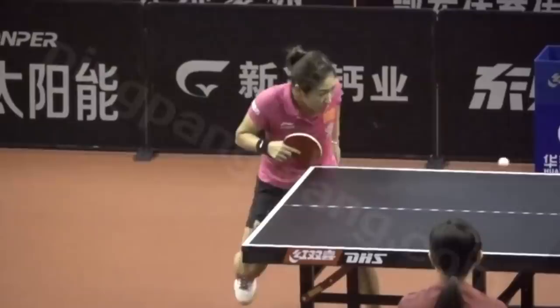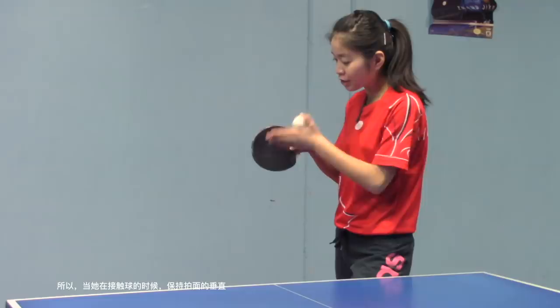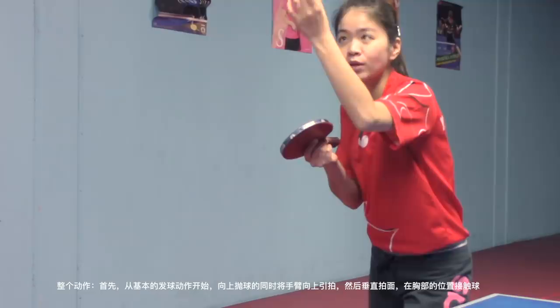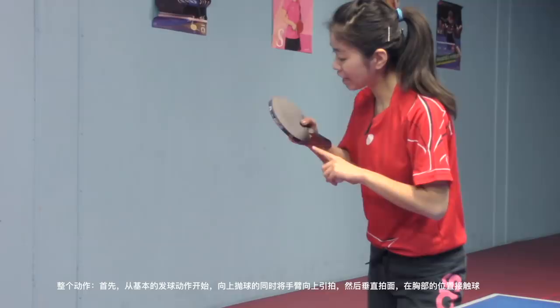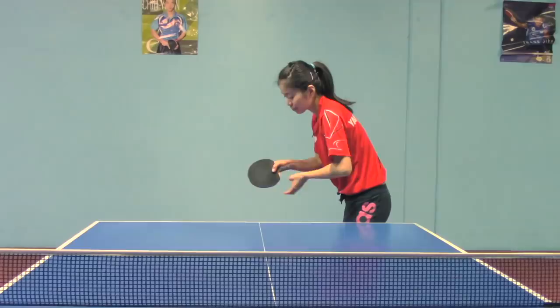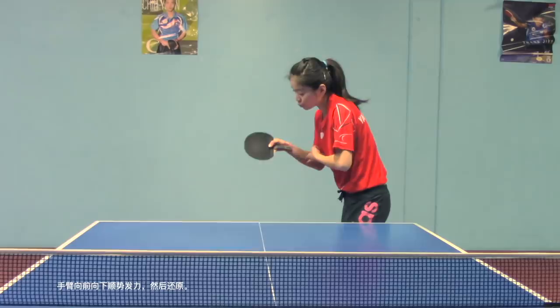She is contacting the ball with a vertical racket angle for the whole stroke, starting with a regular serve position, tossing the ball while bringing her arms up, straightening her racket angle, and then contacting the ball at chest level. Contact the ball at its bottom part in order to generate an underspin serve, and your arm follow-through goes forward and downwards in order to increase the underspin.